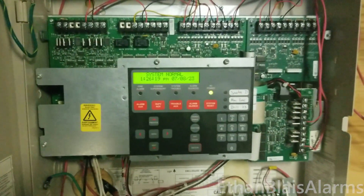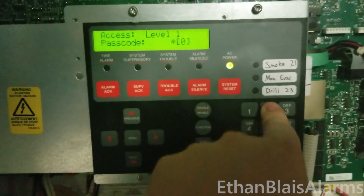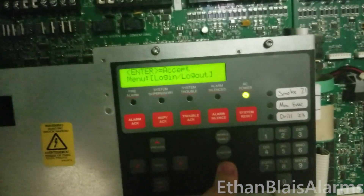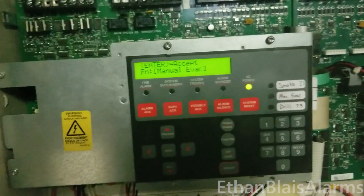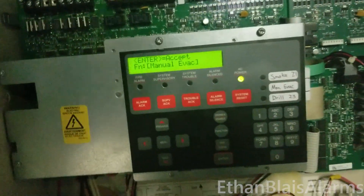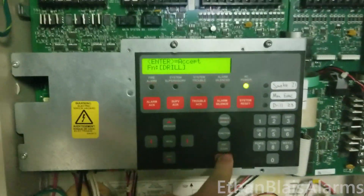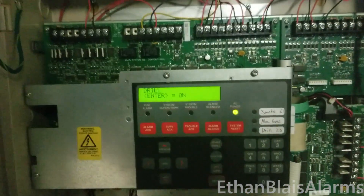I'm going to log in to level two and begin a fire drill. Normally I would do manual evac, but for some reason manual evac doesn't trigger second stage — it acts as if an initiating device were activated. Whereas drill does put the system into second stage. So I'm going to do drill.